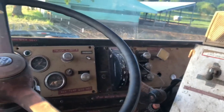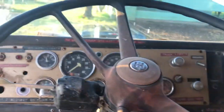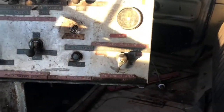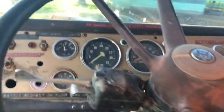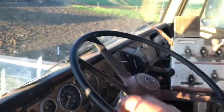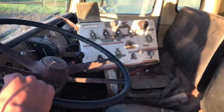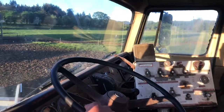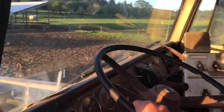This truck is an automatic — it's not a manual, sadly. I don't even know if they made them manual. Other than that, there's not really much to show on the interior. It's missing that seat — I don't know what happened to that. So that's the interior. You've got a big giant steering wheel. The seat is actually quite comfy, even though it's all ripped up.